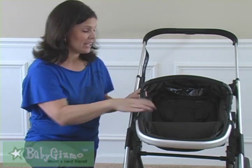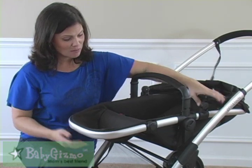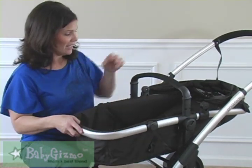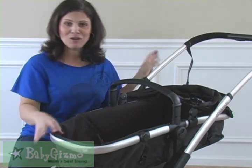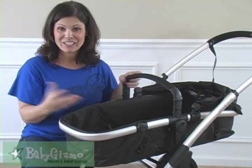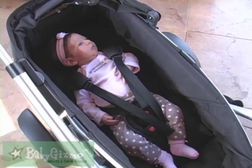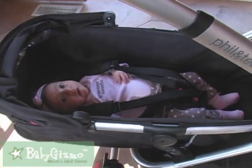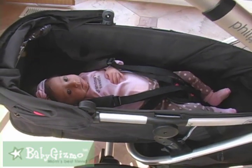If you want to use it with a newborn and don't want to put them in the seat, this turns into a bassinet and it's so easy to do. There are two clips underneath the bottom — one and two on the back. All you've got to do is unclip those and you have a pram. Your seat has instantly transformed into a bassinet. You still have your fabulous canopy and a five-point harness. Here is our nine-week-old in the bassinet — she fits perfectly, happy as a clam.